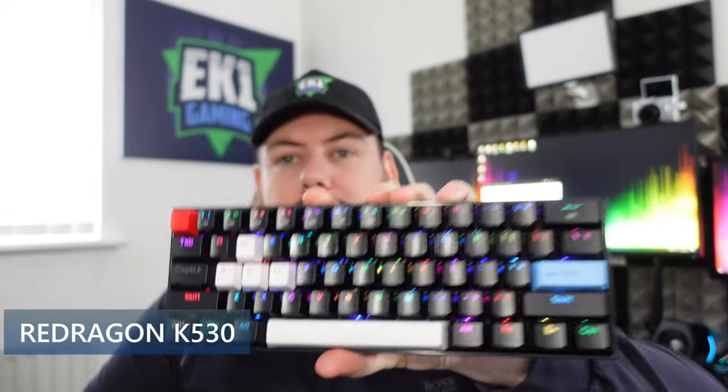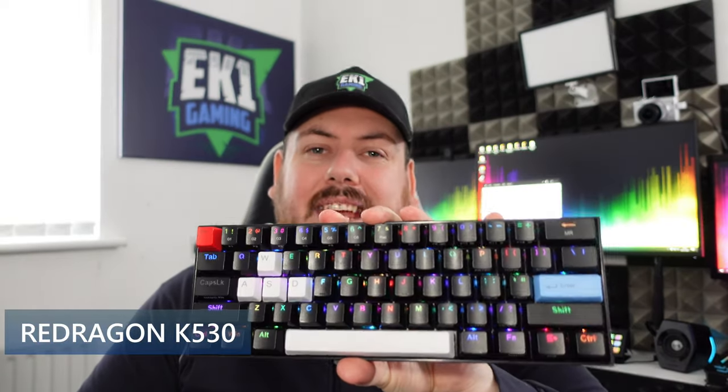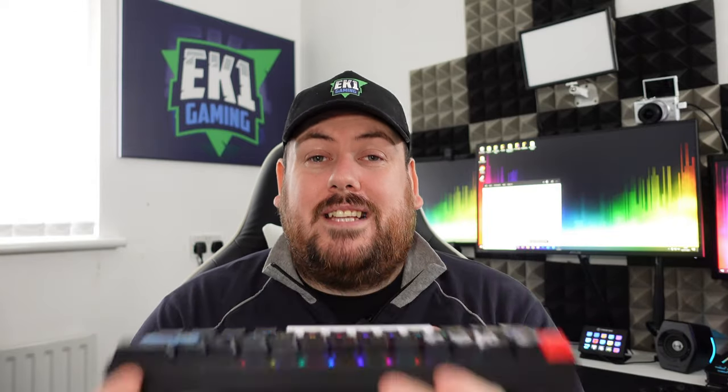So now we've got a brand new mouse — what else do you need to go with it? A brand new keyboard, of course. This is the first 60% keyboard I have ever owned, and I wish I would have bought one of these before. This is from Red Dragon — the K530. Honestly it's probably the best keyboard I've ever owned. I used to be a sucker for getting a full-size keyboard with a wrist rest, trying to get comfortable for gaming. But I have never been more comfortable gaming than when using this.